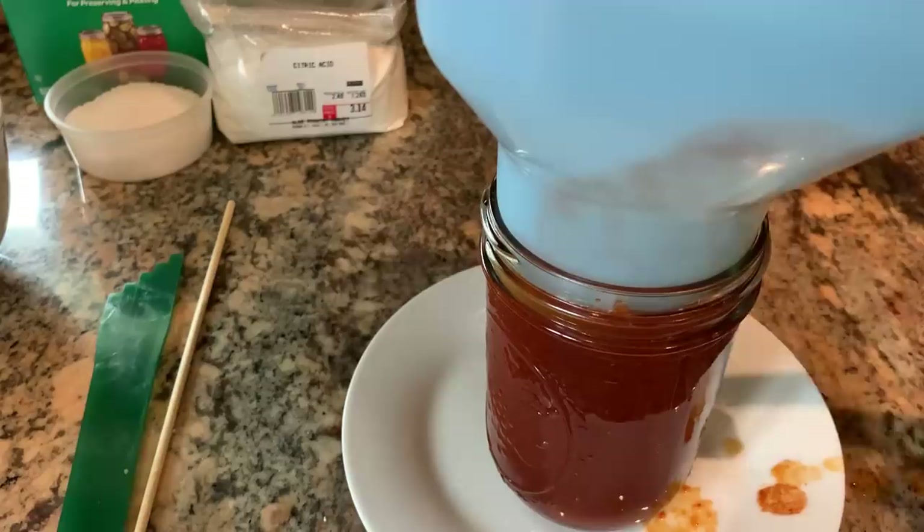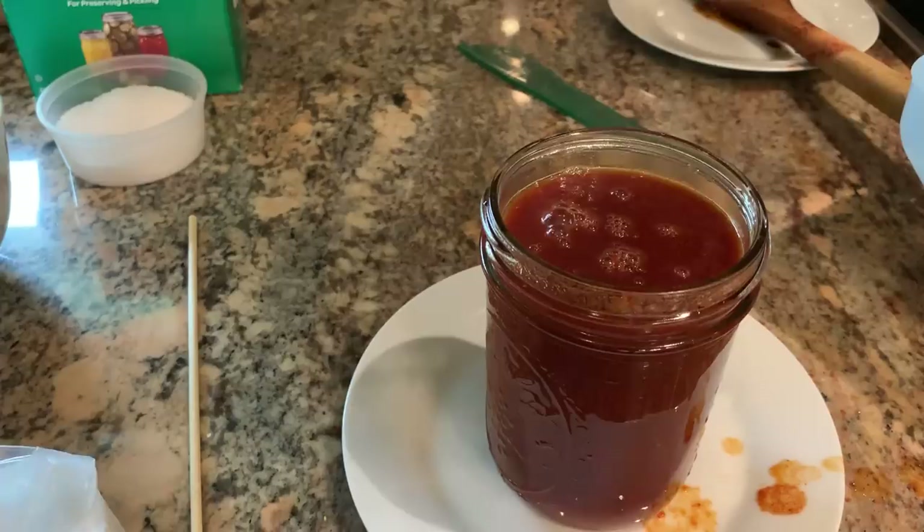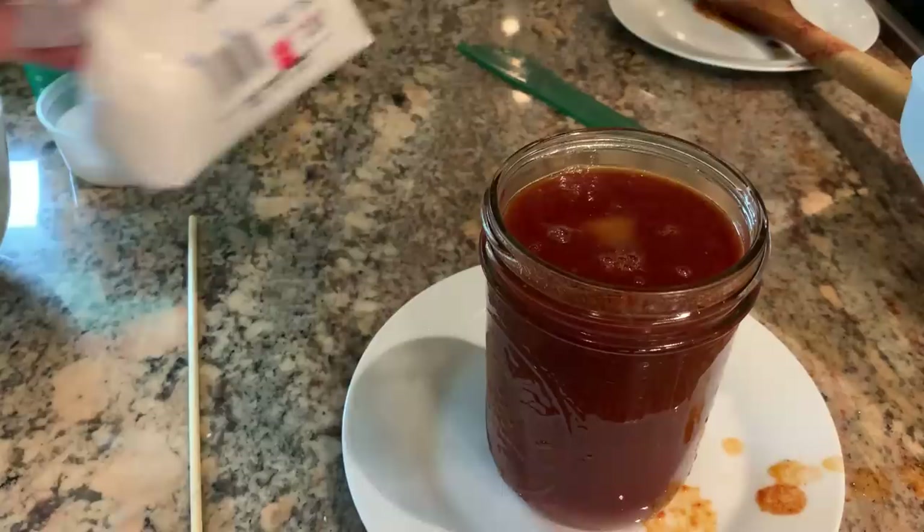The tomato sauce has been at a simmer and it's been reduced to the desired thickness. We're going to check the headspace — perfect. Now I'm going to add citric acid, a fourth of a teaspoon. You could also add a tablespoon of bottled lemon juice. I'm also going to add a half a teaspoon of canning salt.